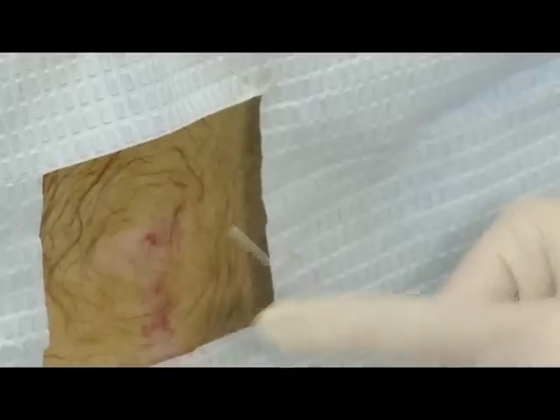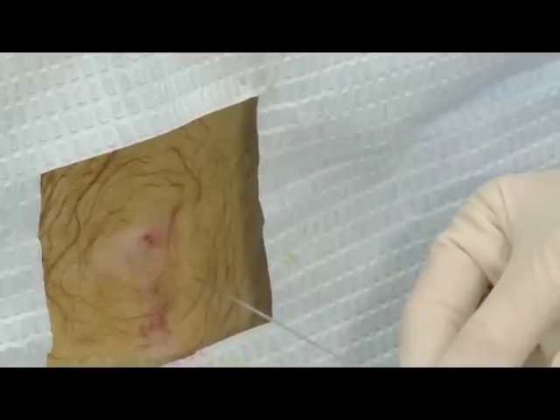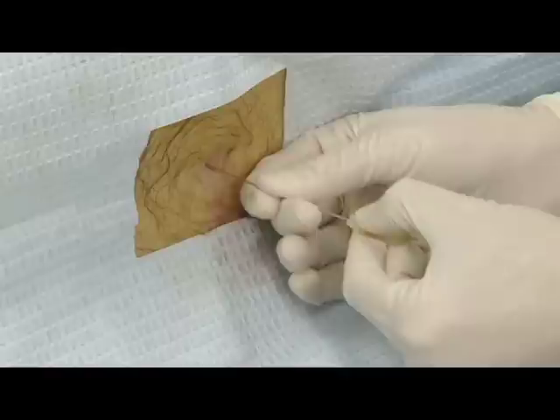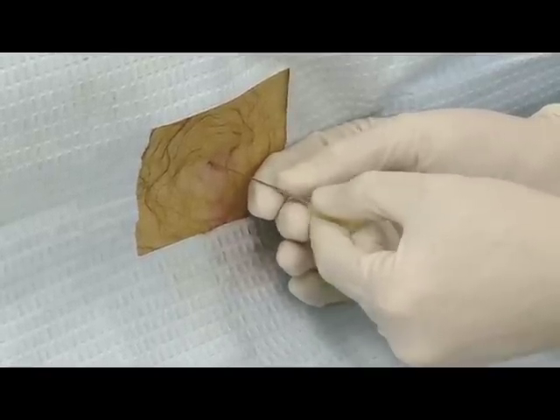Insert the spinal needle such that the bevel is in the plane of the longitudinal fibers of the dura. The needle should be turned so that the bevel will be towards the patient's side. Angle the needle toward the umbilicus, which is approximately 15 degrees toward the head. Use a slow, steady force to pass the needle through the tissue layers.